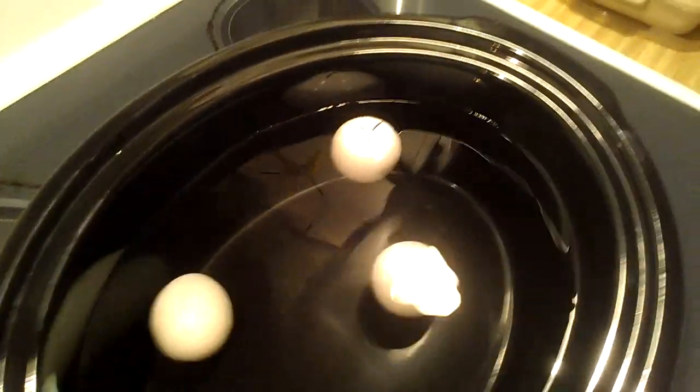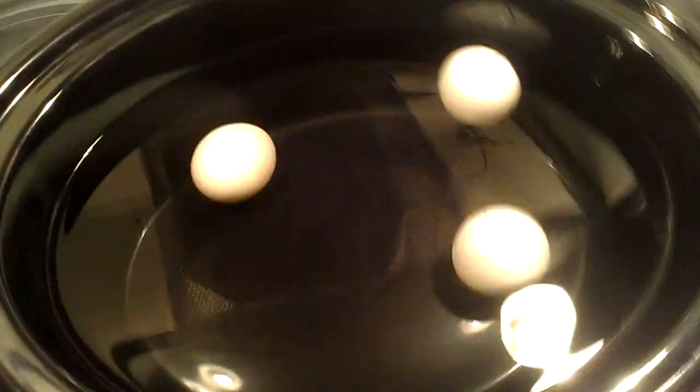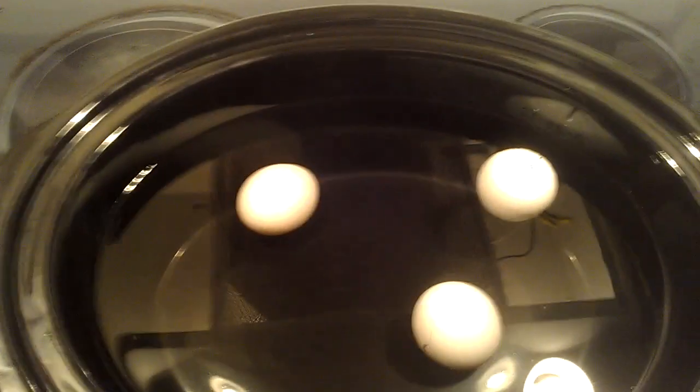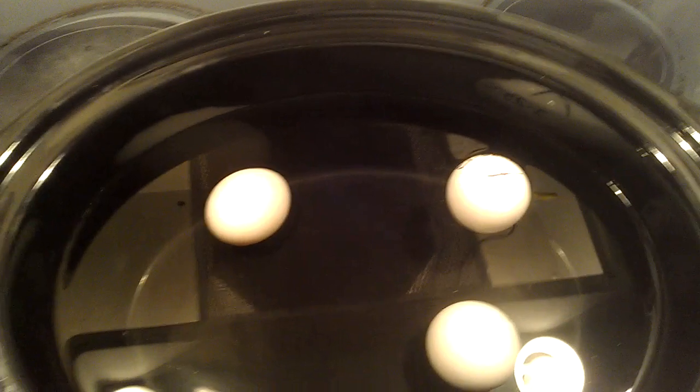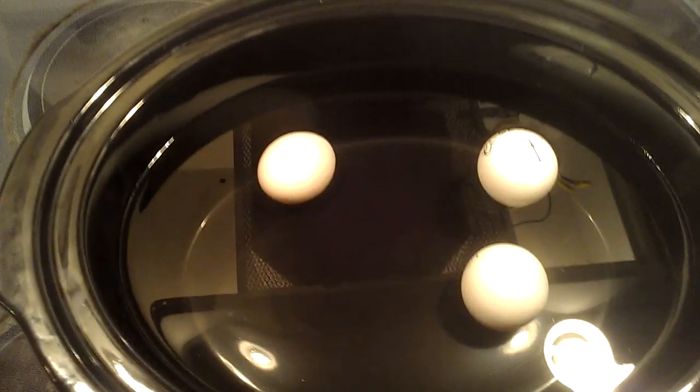So the next step is to toss this egg, because it is floating and I don't want to eat it. And then we will make these two eggs and see if I wake up in the morning.